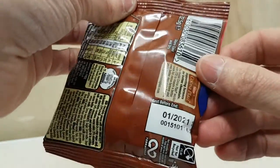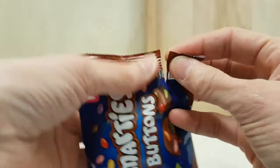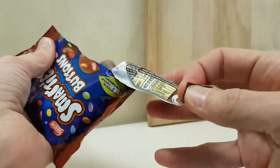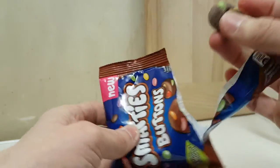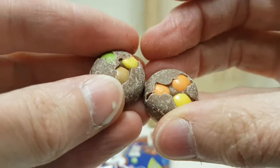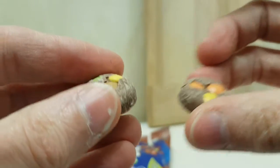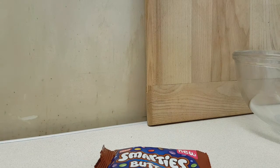Let's crack this packet open. The best before date doesn't go out until early next year — that seems like the future, doesn't it? What do these look like? They look like buttons with bits coming out of them. They smell chocolatey — they smell Nestlé chocolatey.